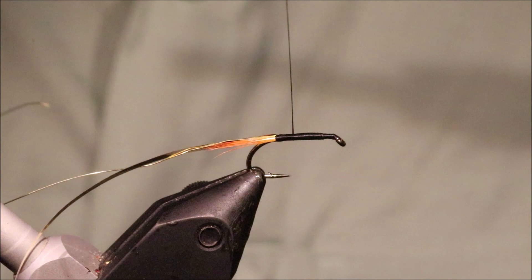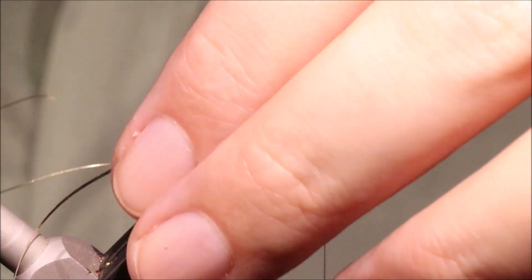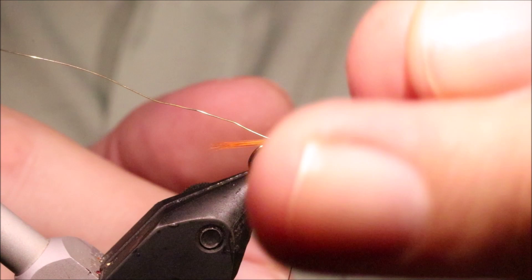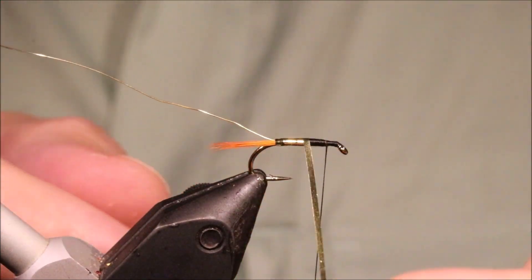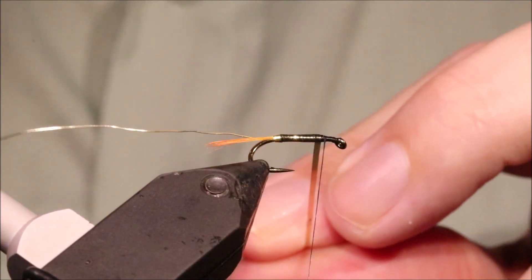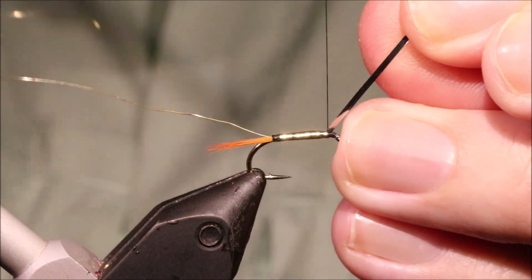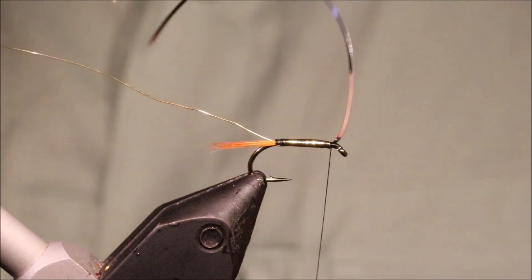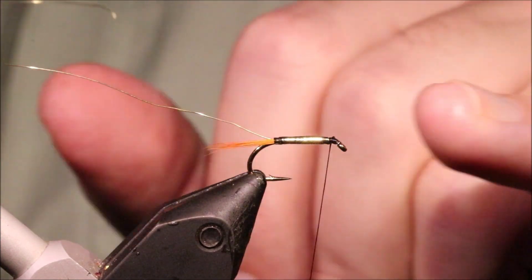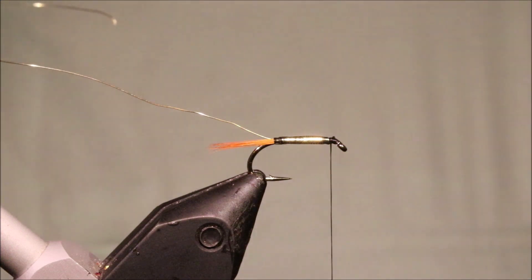Just being careful on the way up — keep your thread turns touching, keep it nice and flat. Bring the thread back to the front, then wind the tinsel up. You'll see there are no spaces, none of the black thread showing through, and the tinsel's not fighting me in any way. That's because of the flat underbody. When people have difficulty with tinsel bodies, it's always because of the underbody they've put on.